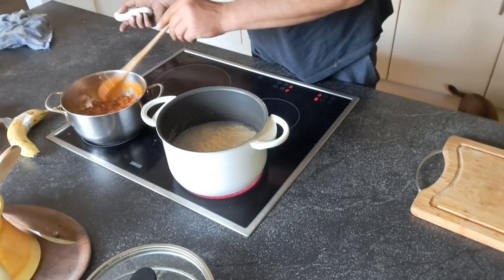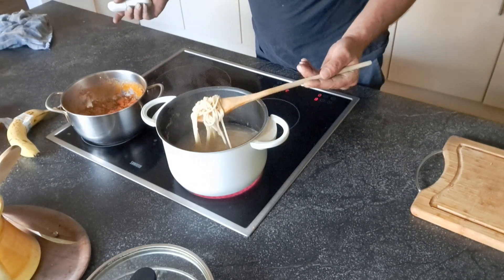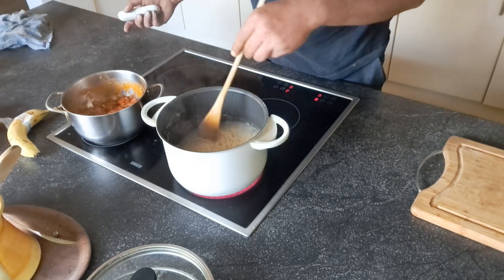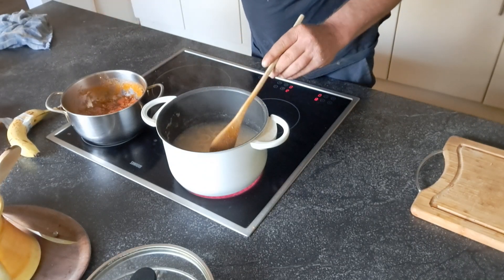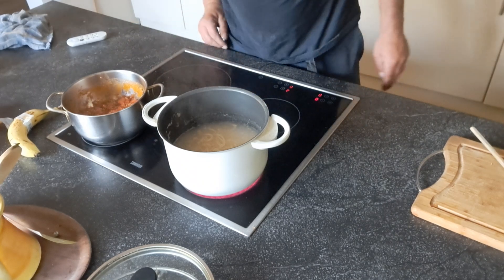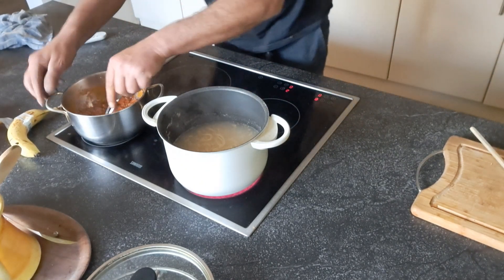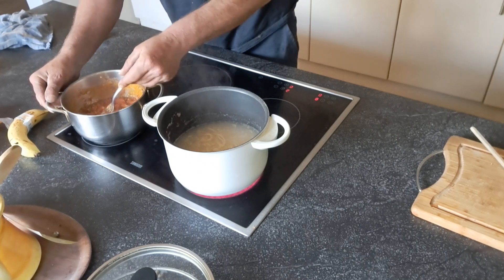My spaghetti is inside. My spaghetti is cooking. My sauce is almost ready. Thank you for watching. I'm going to taste my sauce.